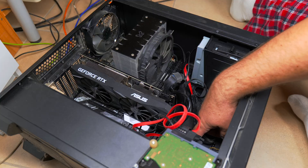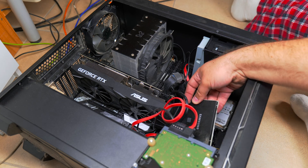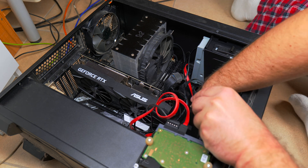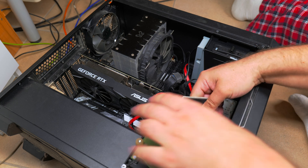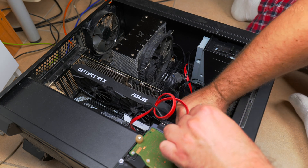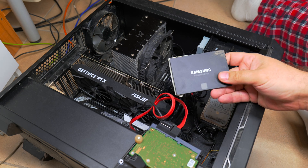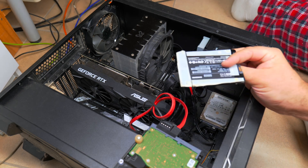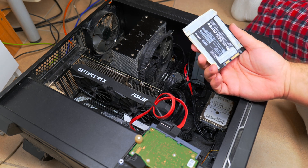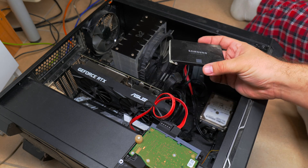Once I had the case opened, I also removed the old SATA SSD. This SSD is slow compared to NVMe drives, but it's still a great hard disk for any computer and even an amazing upgrade for a laptop - you'll watch that in a future video. Let me know if you want to see more repair videos. This SSD is good for a laptop.